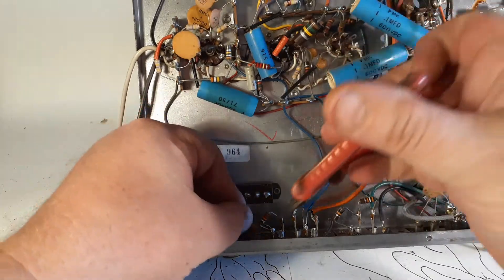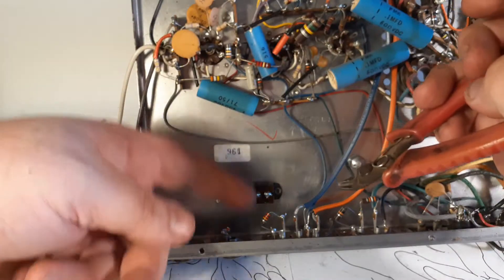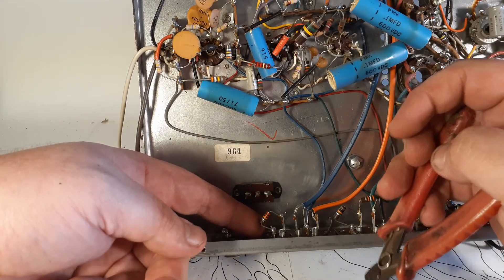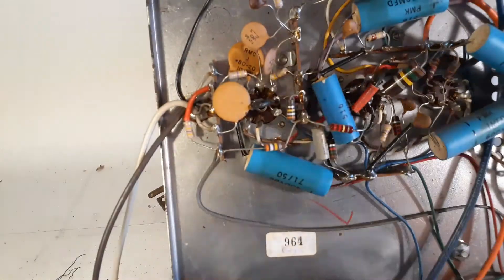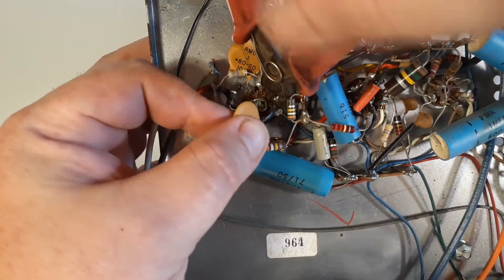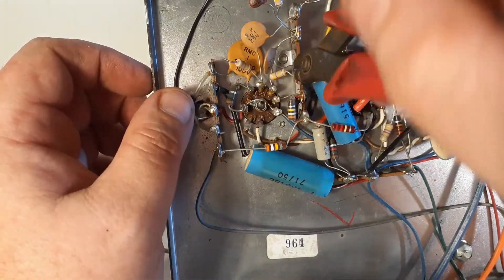Carbon film resistors and ceramic caps I throw those away. Carbon comp resistors, if they've got enough of a lead, I'll try to keep them. Moving on up here, I'm just going to go ahead and clip everything. I'm not reusing these caps — I'm going to totally rewire this first stage preamp, all part of the remote circuit.